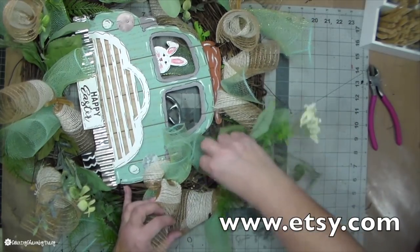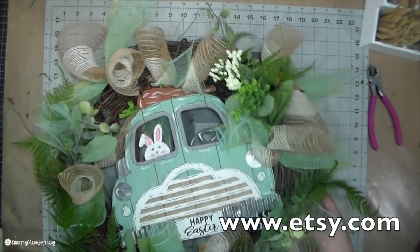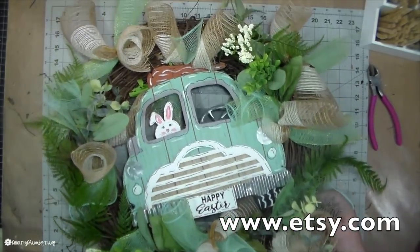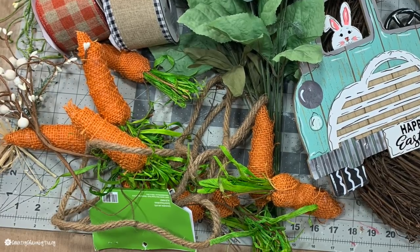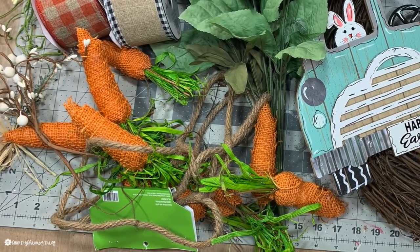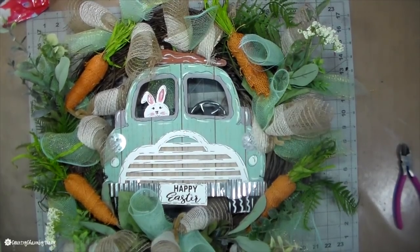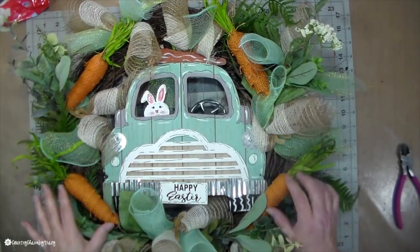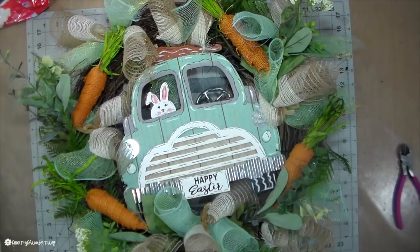What area you live in will depend on how much you can charge for a wreath and what people will pay. I also work full time, so I do crafts on the side — that is the reason why I don't have my own shop. I really appreciate so many people saying they would buy my stuff; y'all make me feel really nice. But that is in the future plans, so once I can retire from my day job and become a full-time crafter.